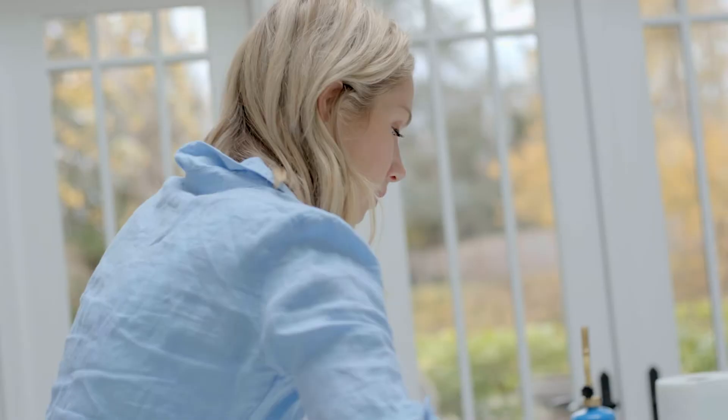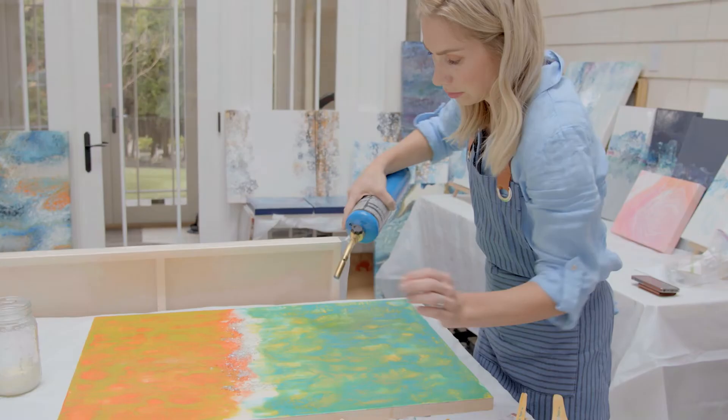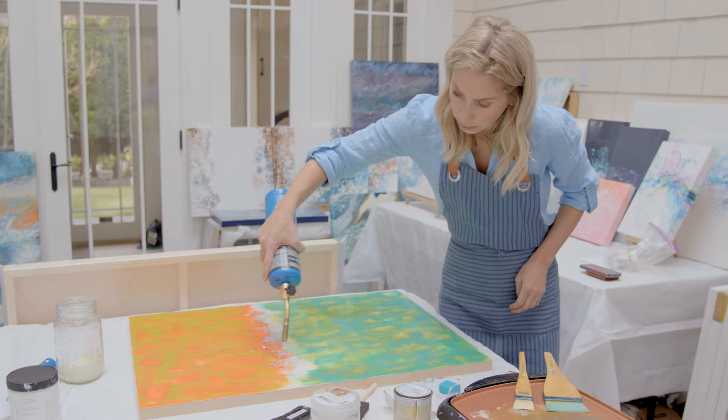The piece that I'm currently working on is inspired from a recent trip to Hawaii — seeing the ocean, the movement, and the colors: the blues and the greens and the pinks from the sunset. Encaustic painting does a really good job of showing movement, and so I was inspired to create this piece from that trip.